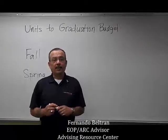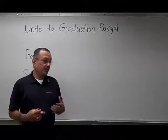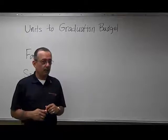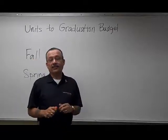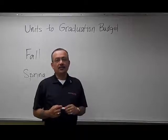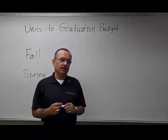Hi, I'm here to talk to you today about what I call your unit to graduation budget. The purpose of this discussion is to show you how it's possible to graduate in four years, if that's important to you, without ever having to take maximum units and with the probability of starting with fewer units than you may think you need to graduate.